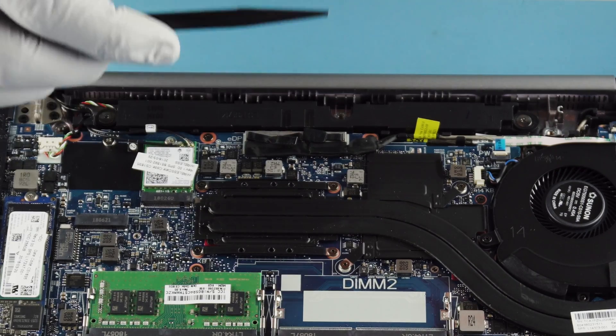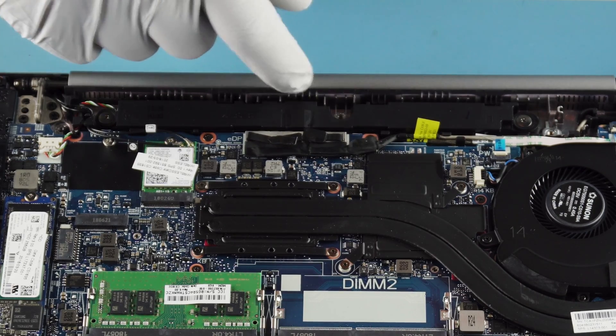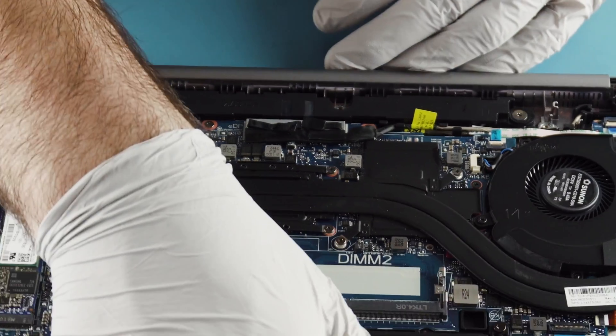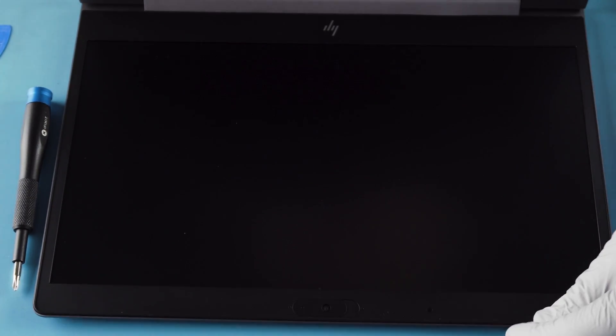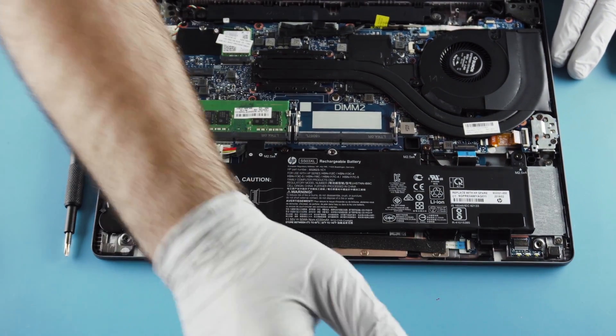This here is your monitor connection. I actually don't know what the connection next to it is though — I'm not sure what that runs to. I would imagine maybe this has a RealSense camera. Oh, is that a little slider? It is — a webcam privacy shutter. Goodbye FBI. Anyway, let's get this battery out.